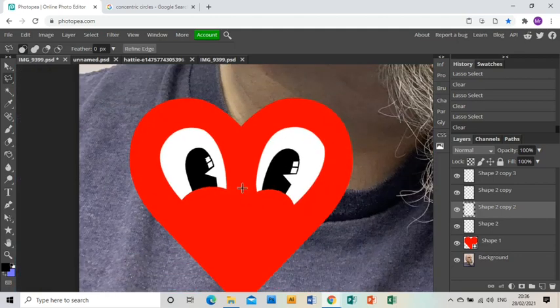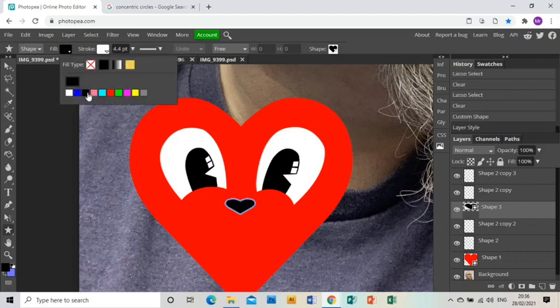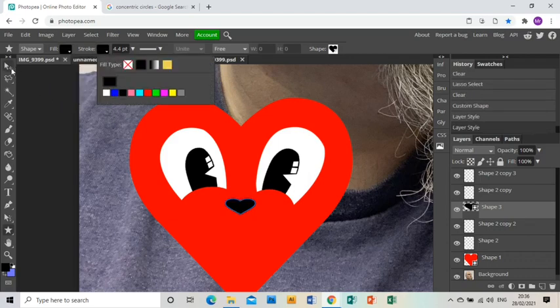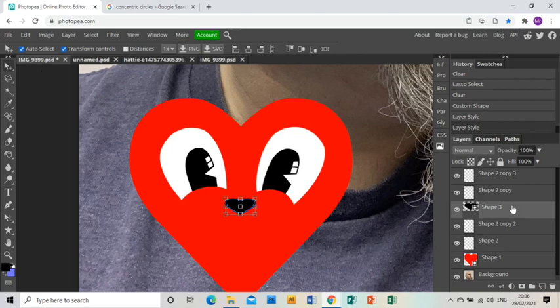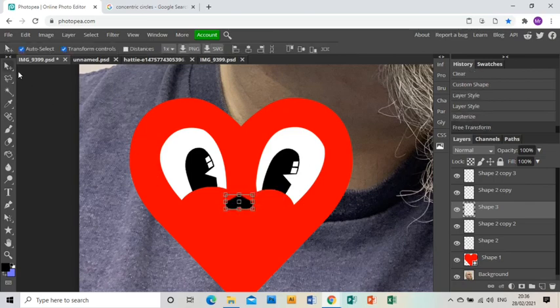It looks pretty good so far. I'm going to go back to my heart shape because the noses on these little hearts are actually hearts but they're black. So I'm going to go to the colour swatches, make sure they're black, rasterize this layer so it's a normal shape rather than a live one, and then just turn it upside down and shrink it a little bit. There you go — that's my nose, piece of cake.